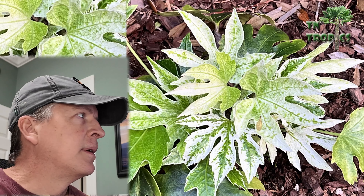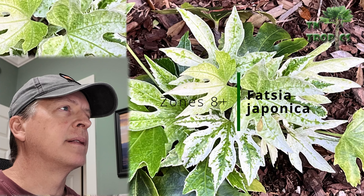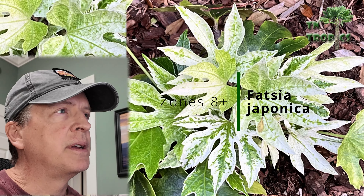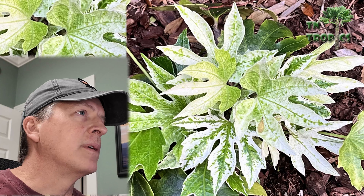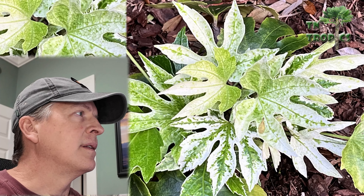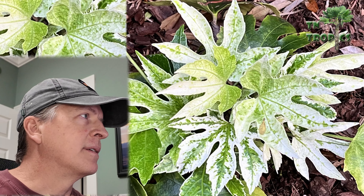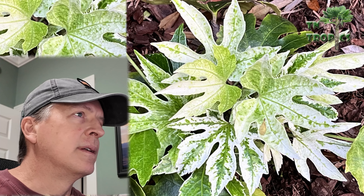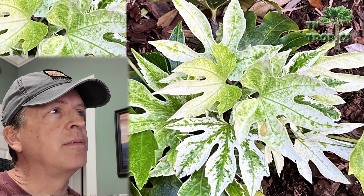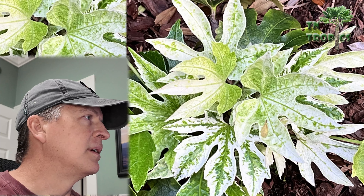Next on the list is Fatsia japonica. We added a few last year — we have the Spider Web variety, a variegated version, and a plain green version. These are not quite as hardy — they're zone 8 and up. Around 10 degrees Fahrenheit or below they'll defoliate, though I believe they'll come back from the ground if they do. If you're in zones lower than 8 you can try it, but it's a good tropical-looking plant to add.